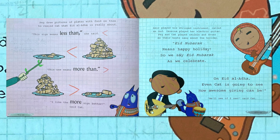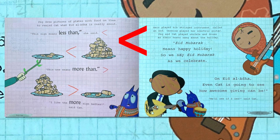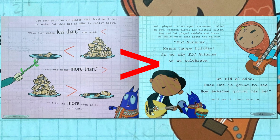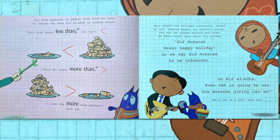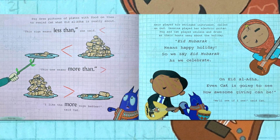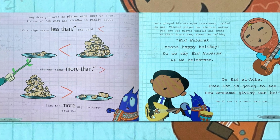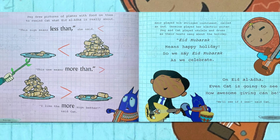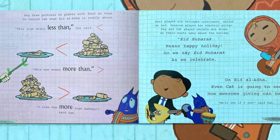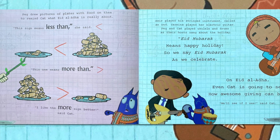Peg drew pictures of plates with food on them to remind Kat what Eid al-Adha is really about. "This sign means less than," she said. "This one means more than." "I like the more than sign better," said Kat. Amir played his stringed instrument called an oud. Yasmina played her electric guitar. Peg and Kat played ukulele and drums as their hosts sang about the holiday. "Eid Mubarak means happy holiday. So we say Eid Mubarak as we celebrate Eid al-Adha — even Kat is going to see how awesome giving can be." "We'll see if I see," said Kat.